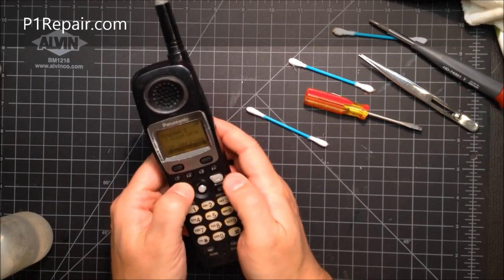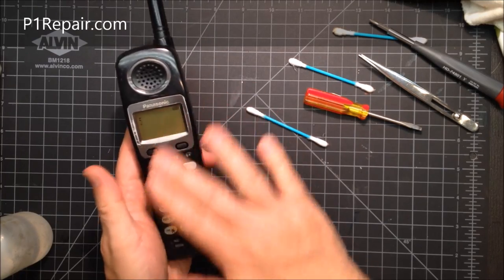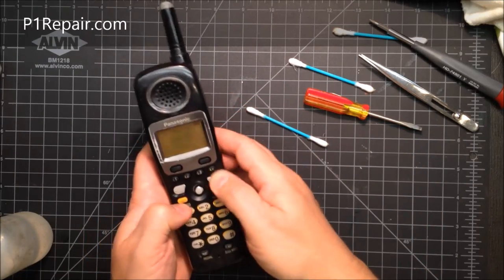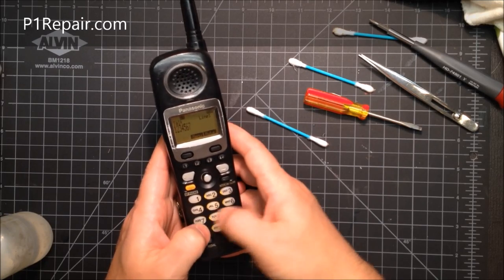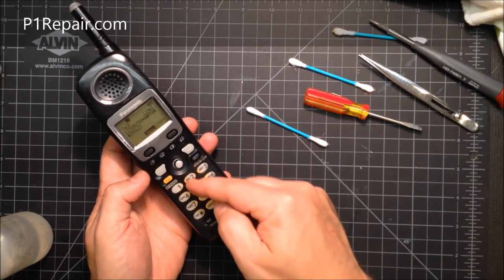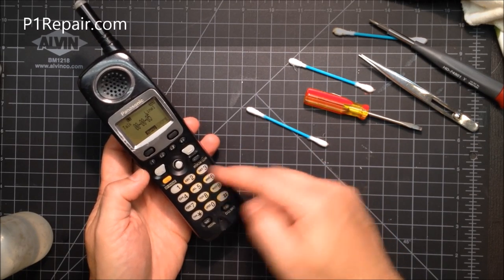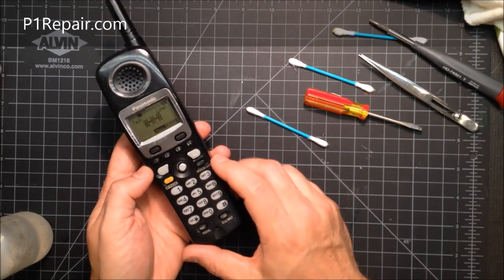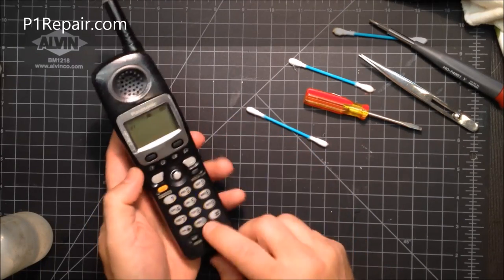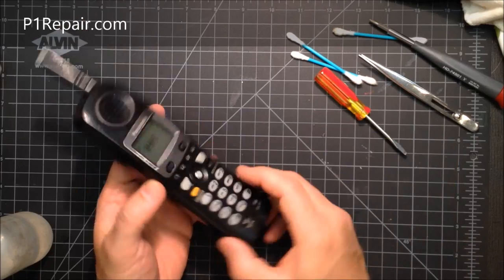The keypad is back in and the buttons work great now. The membrane is sandwiched in there, blocking any oil from getting in and preventing buttons from wearing out again. Keep in mind this won't fix serious issues — if a whole row of buttons like 3, 6, 9, and pound don't work at all, there's probably a deeper problem with the phone, not the keypad. This kit is for buttons that are just hard to push. If a specific button like zero never works, there might be something seriously wrong and you can send it in for repair.